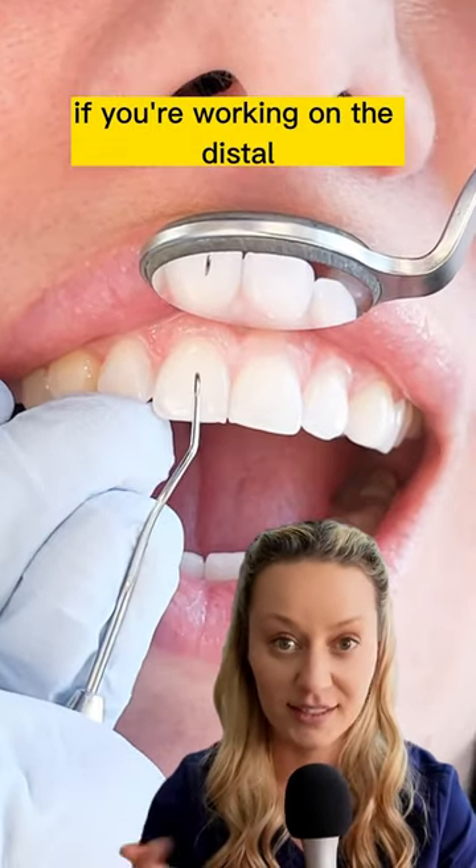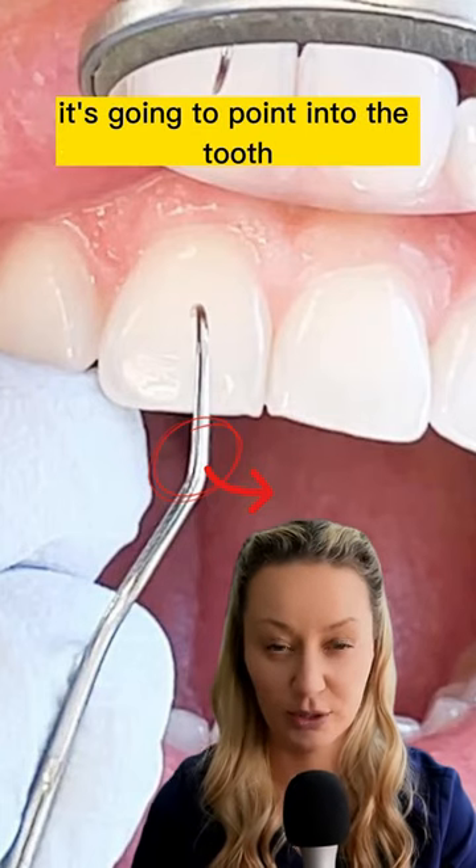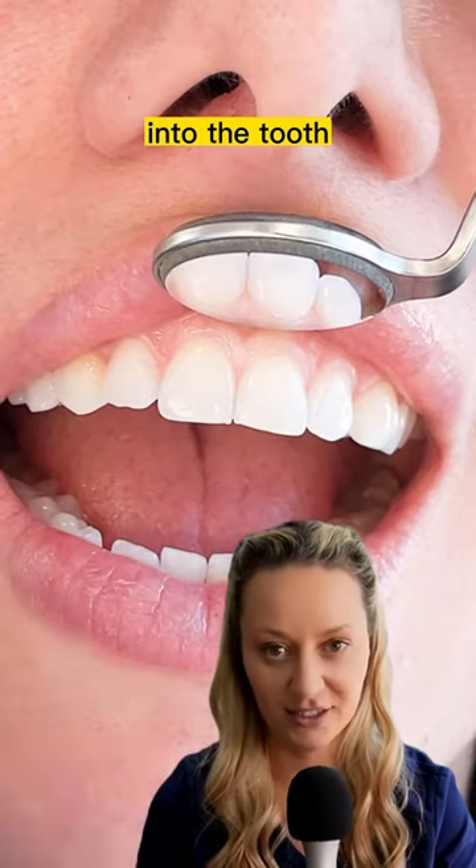If you're working on the distal, the bend is also going to point towards the midline. It's going to point into the tooth, not out of the tooth.